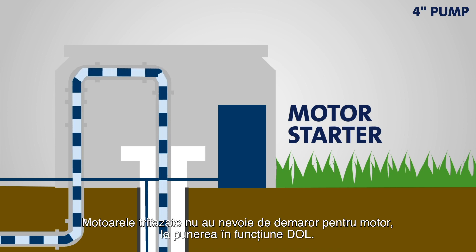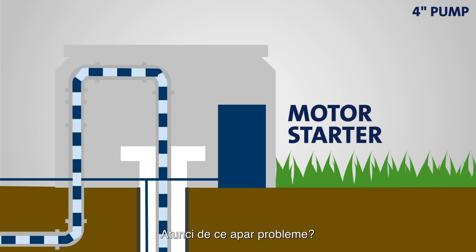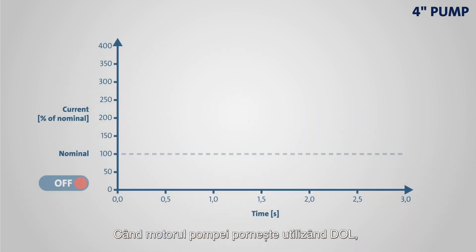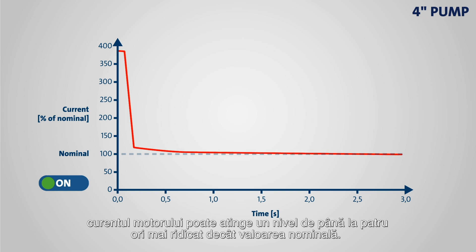Three-phase motors do not need a motor starter. So why is this an issue? When a pump motor is started using direct online, the nominal speed is reached almost immediately. During the first milliseconds of the start, the motor current can reach a level many times higher than the nominal value.